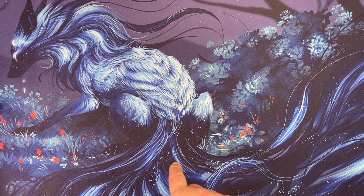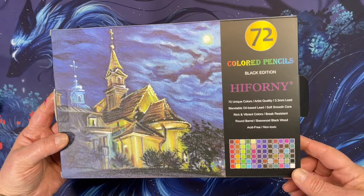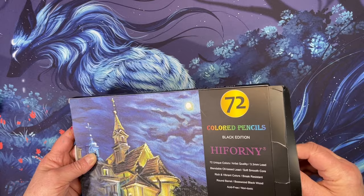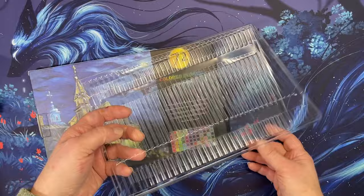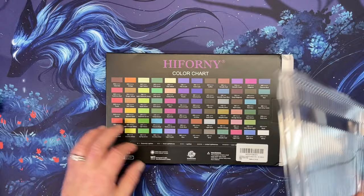Next I got the Heforni colored pencils. People keep saying they're like black widow pencils — they are blackwood and come in a box. They were literally ten dollars, so I was curious.